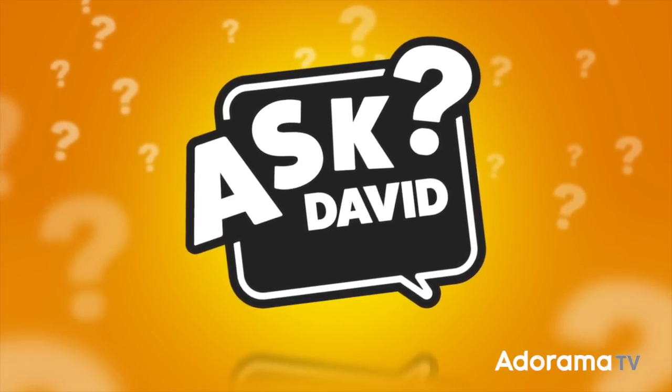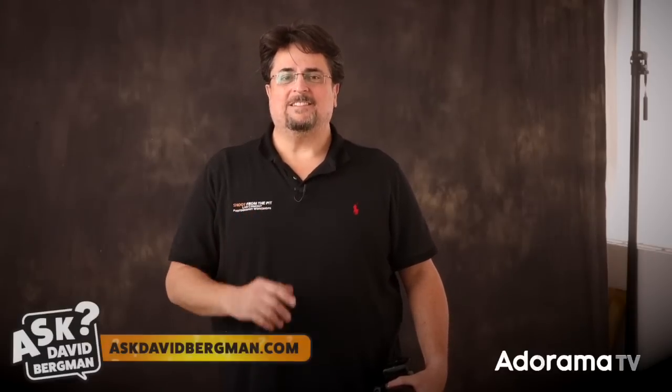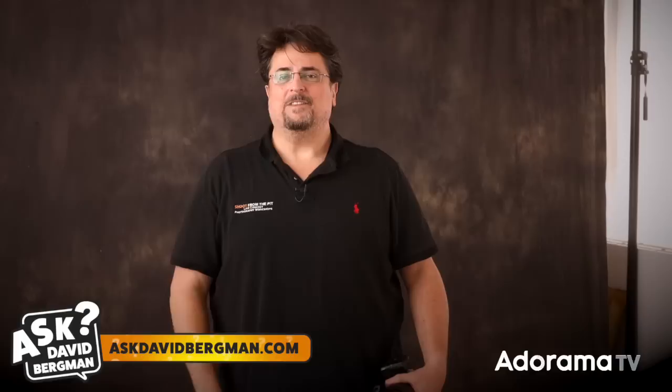You may know what a photo grid does when you use it in the studio, but what happens outdoors? I'm going to show you on today's episode of Ask David Bergman. Welcome back — here I am as always answering your photography questions right here on Adorama TV. If you've got a photo question, just go to AskDavidBergman.com and submit that form on the site.